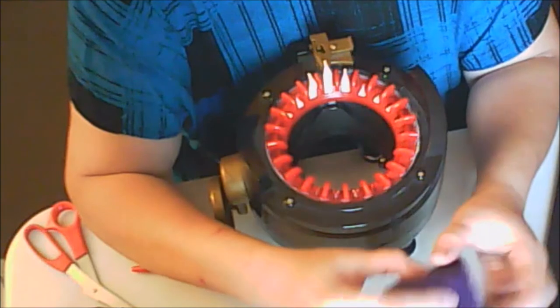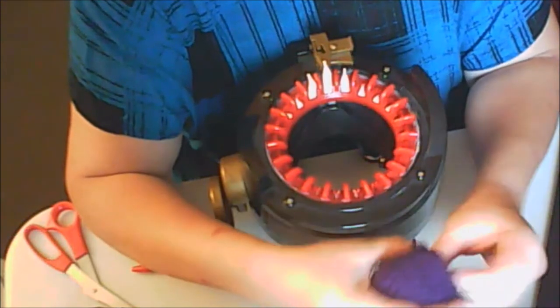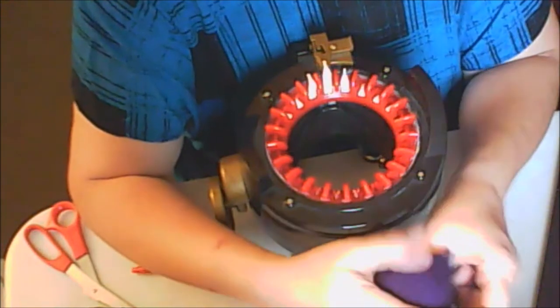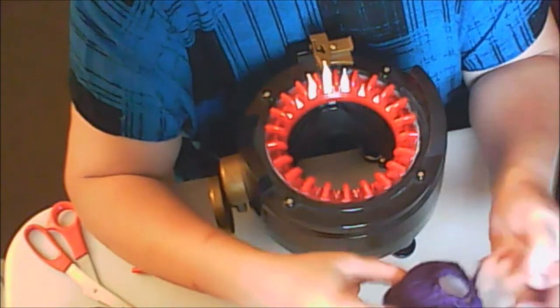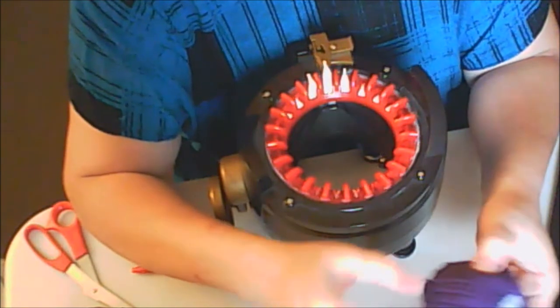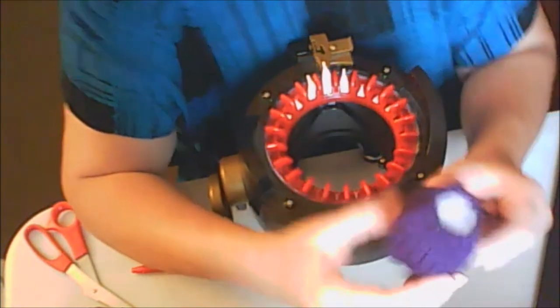You want to kind of keep it not exactly round, because you've got to think about how an acorn looks out in the wild. You can see how it's coming to shape.